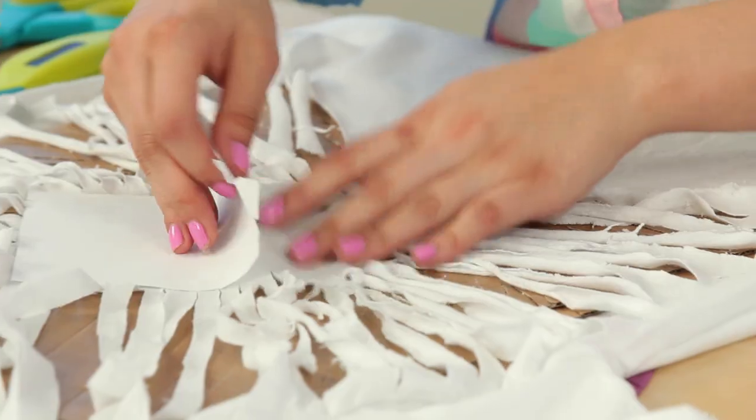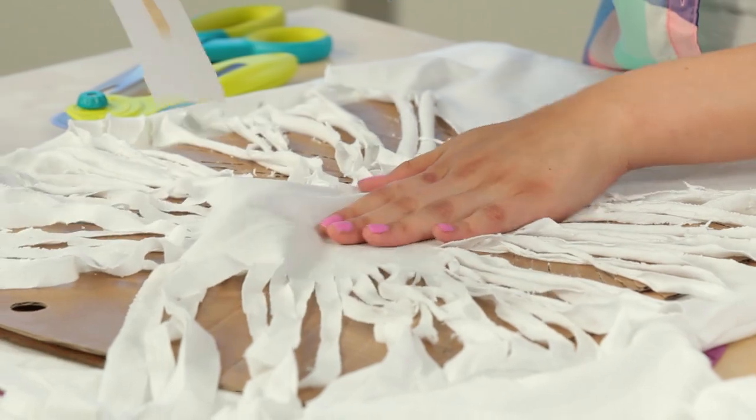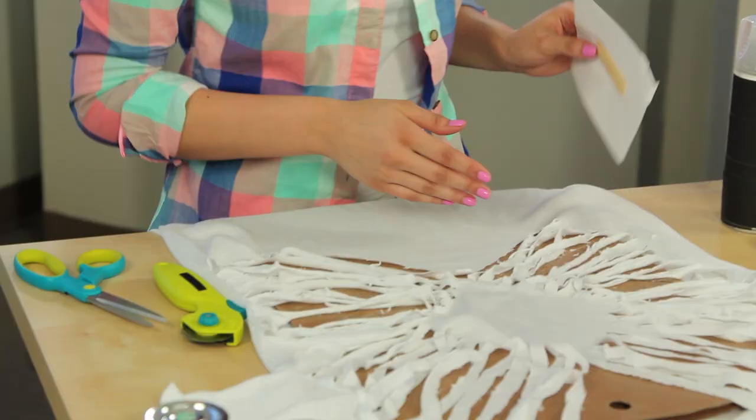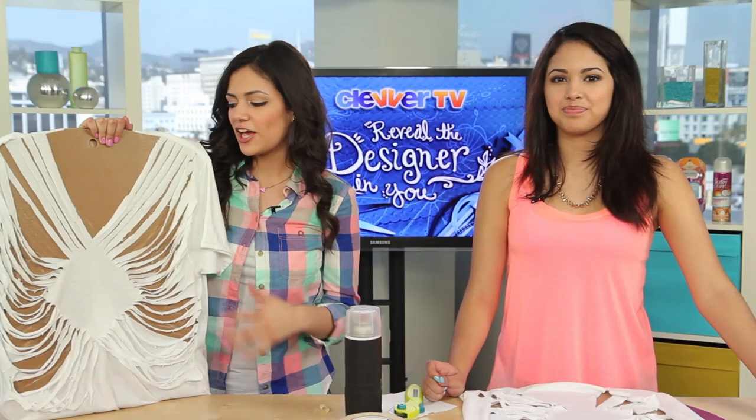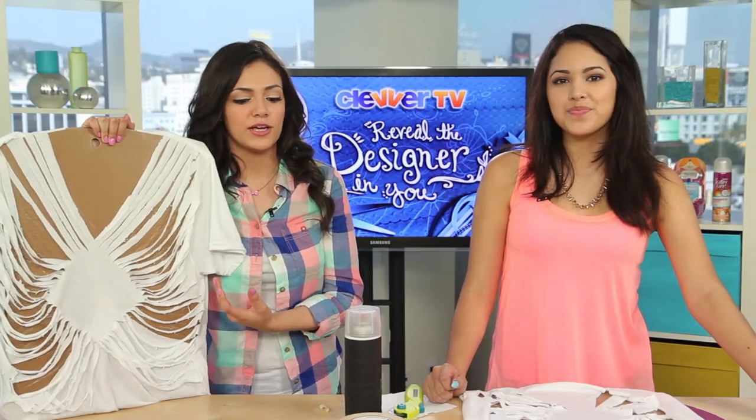Now we can remove our piece of paper. Oh, look at that — that's super cool! Now take a look at the final product. If you wanted to spice up your cover-up a little bit, you can go all crazy with some fabric markers, or maybe some rhinestones, or anything like that just to glam it up a little bit.